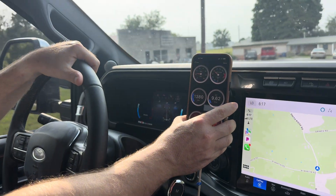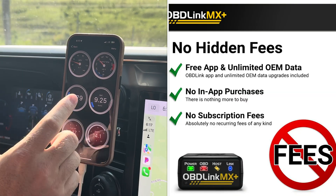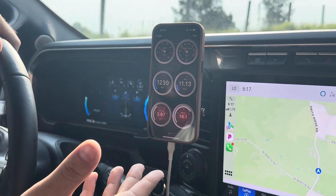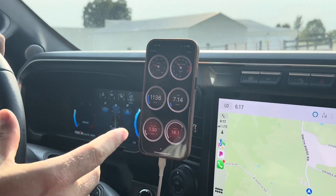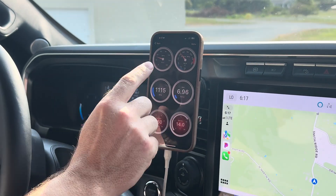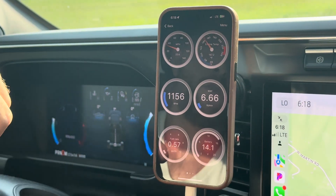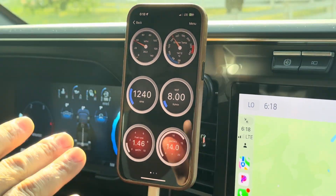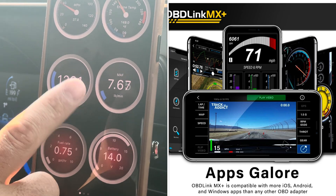The first thing I want to show you guys is the MX Plus that OBD Link offers. A lot of these companies — Bully Dog, Hypertech, Banks — they make all of these parameter reading tools but they're super expensive. You can buy this OBD Link, which plugs right into your PCM, and it's going to give you so many values. You can go to the menu and download all kinds of different values. I've got my fuel right here — this is a 6.7 Power Stroke Diesel with 3.55 gears.